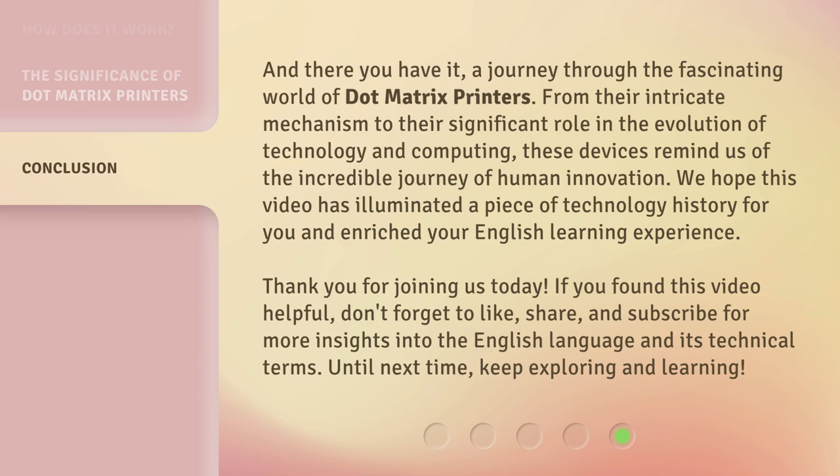Thank you for joining us today. If you found this video helpful, don't forget to like, share, and subscribe for more insights into the English language and its technical terms. Until next time, keep exploring and learning.